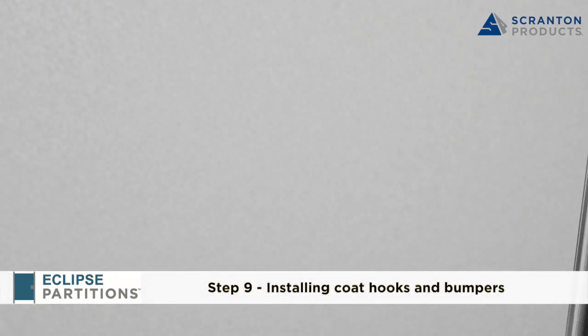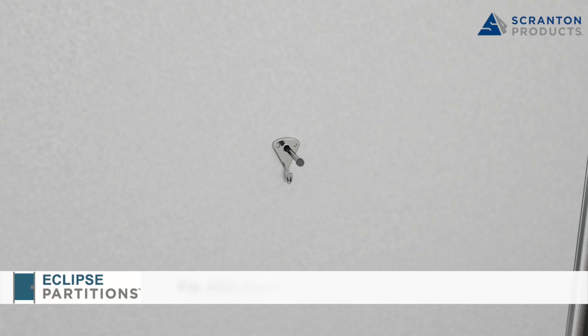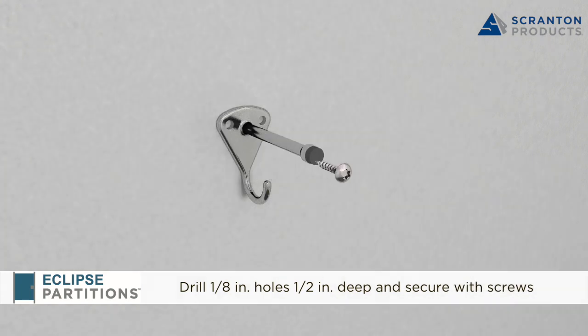Step 9: Installing Coat Hooks and Bumpers. For standard stalls, install coat hooks 5 inches down from the corner opposite the hinge. For ADA doors, mount coat hooks centered on the door and a maximum of 48 inches above the finish floor. Check state and local codes for any additional height restrictions. Using a half-inch stop, drill 1/8 inch pilot holes and fasten with number 10, 5/8 inch T27 Torx screws.